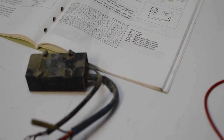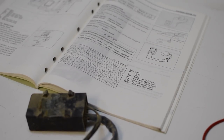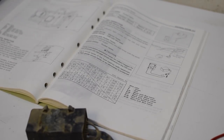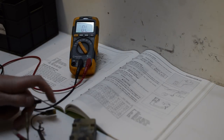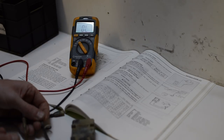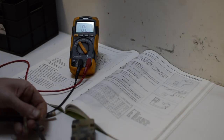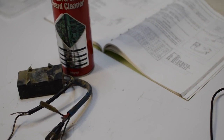Just like the coil, the CDI unit has some basic resistance testing that can be done, and the values are checked against the table in the manual. While most of the values look okay in this case, there are a few that are out of range. The manual calls for approximate values only, so I'm going to give this unit a try anyway.